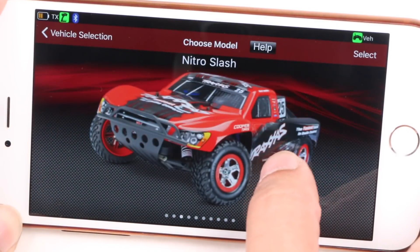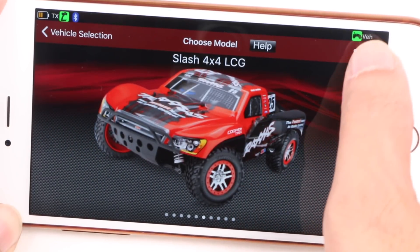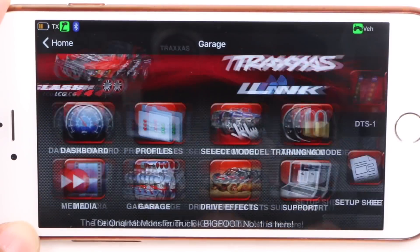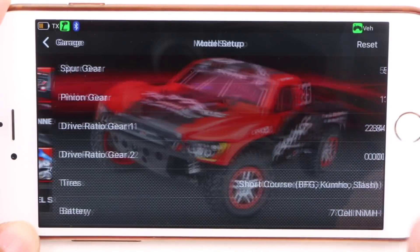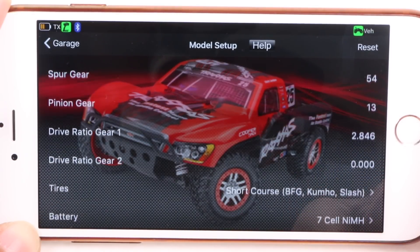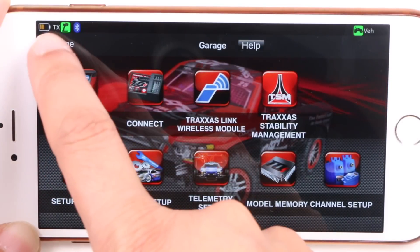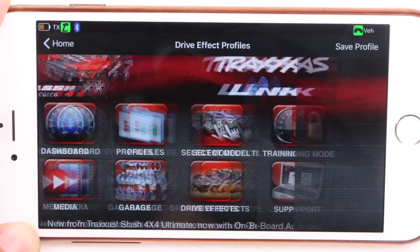Once done, we have a whole array of pretty powerful options and features at our disposal, although you'll first want to select your model, after which enter the garage and model setup, in order to set the correct options to ensure you get the most accurate data. From here, it's a matter of tinkering with the abundance of features available in the app, and there is quite a lot built into it.